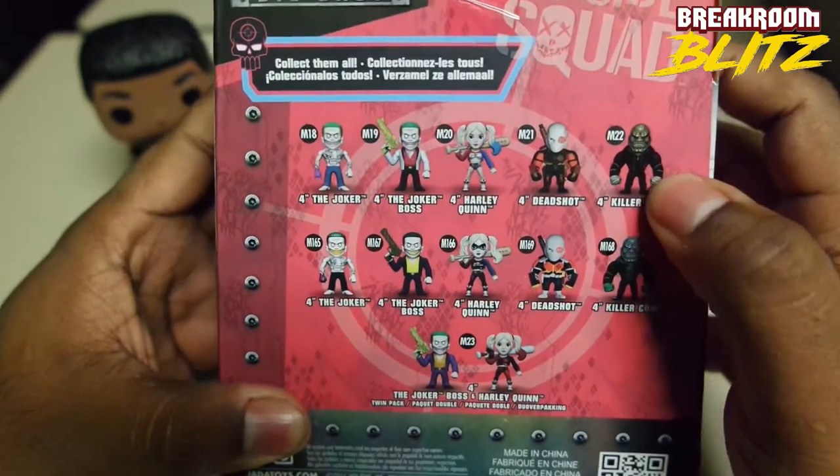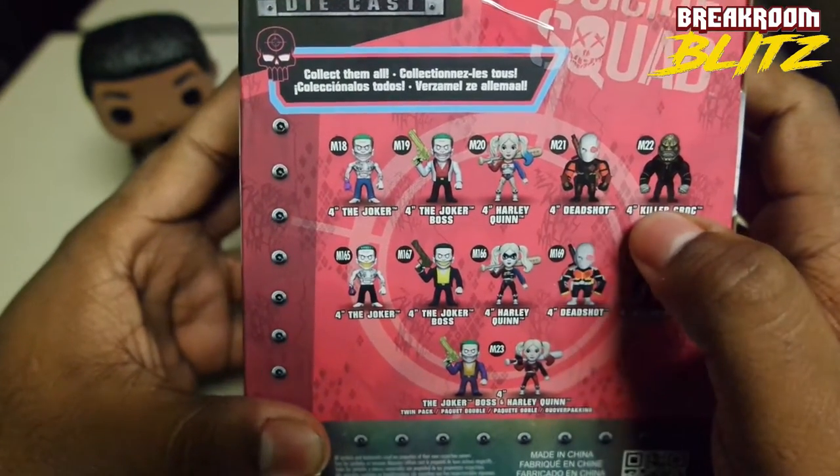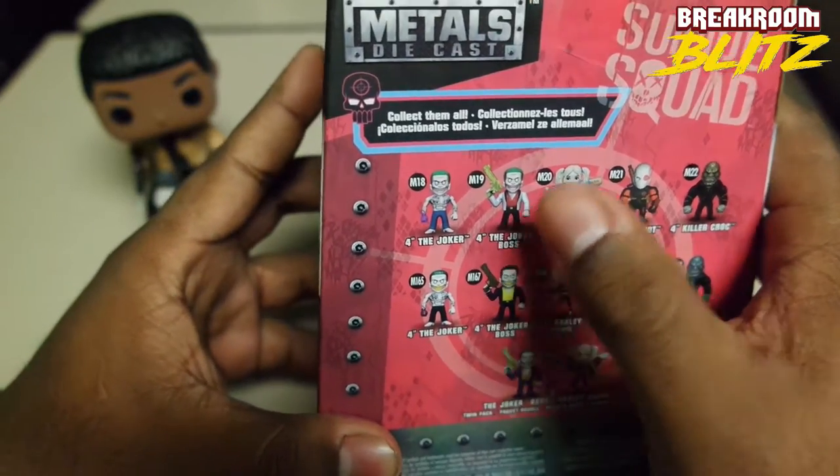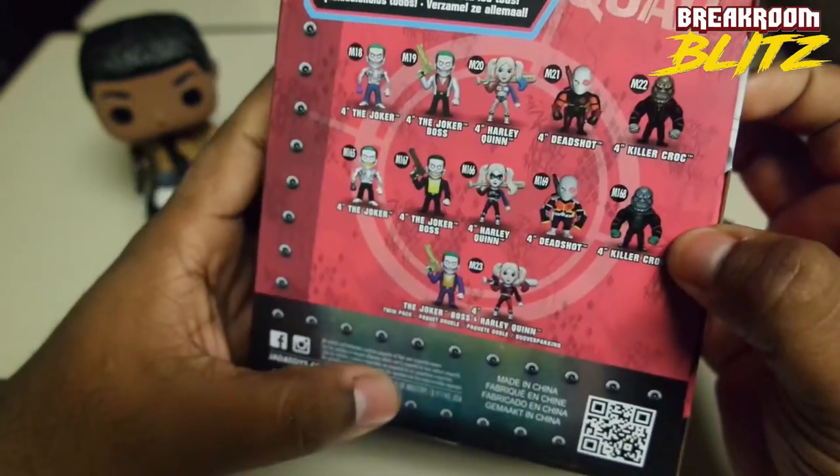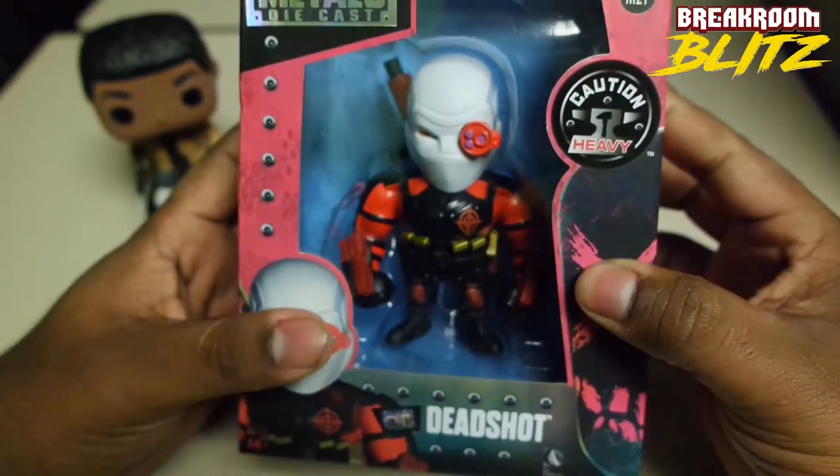I actually have Killer Croc, Deadshot, Joker, and I got some Batman and Superman. I don't have everything, but I decided to do Deadshot first.